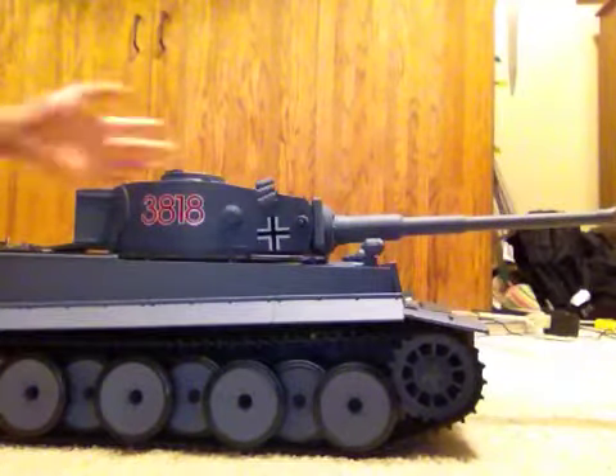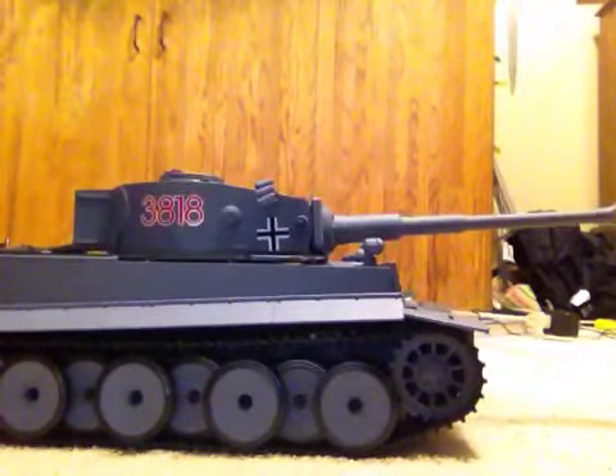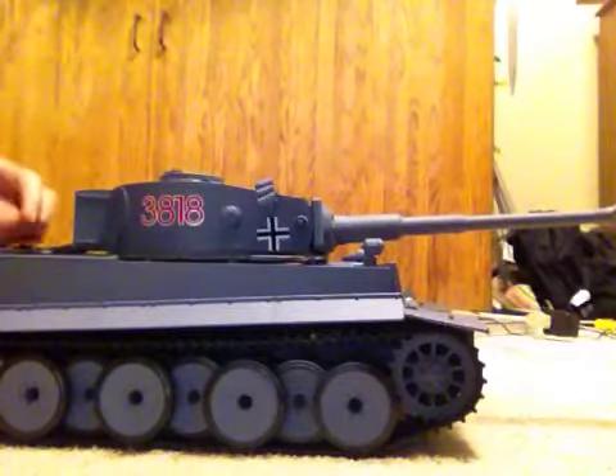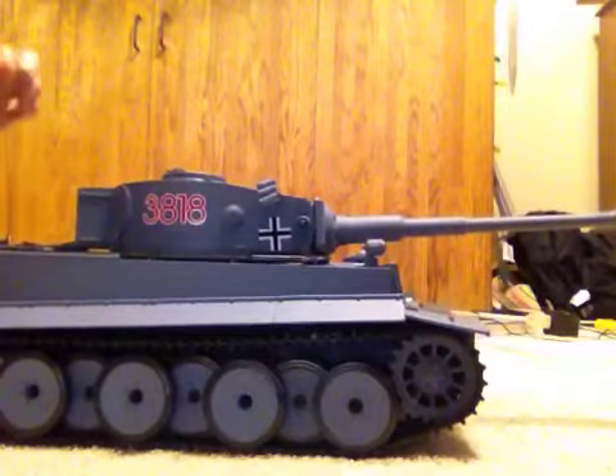Hello YouTube, this is Sean, Jake vs Airsoft, and today I will be reviewing the German Tiger 1 tank.